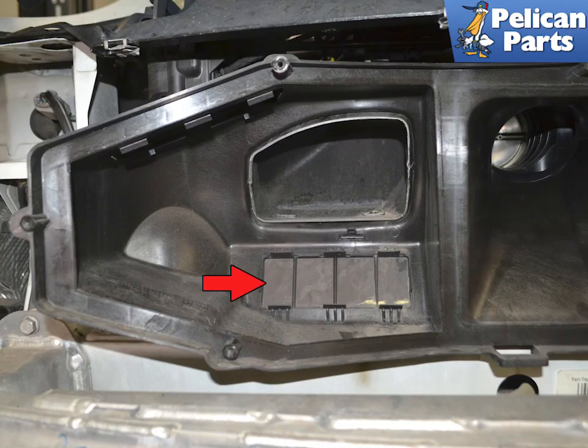Be sure to clean the air box before installing your new filters — you do not want to put clean filters into a dirty air box. Watch for the small screens, indicated by the red arrow, on the bottom of the air box so you don't damage them.